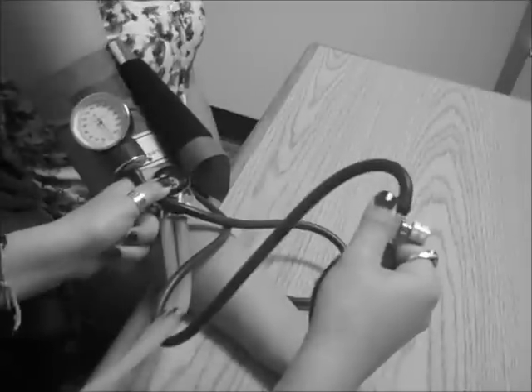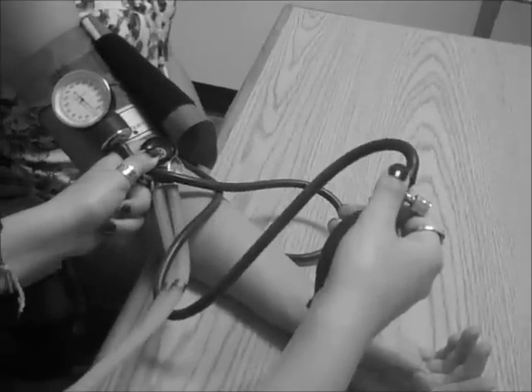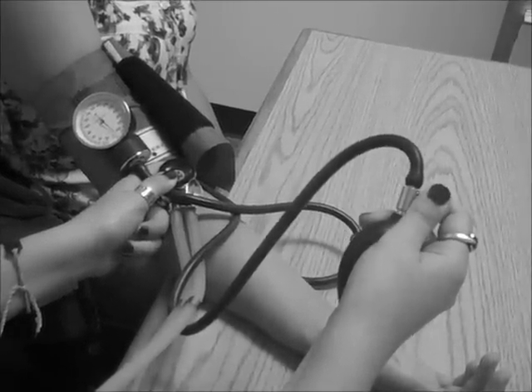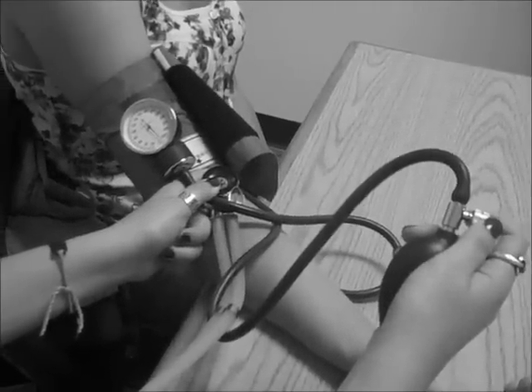Now slowly turn the knob on the air valve to release air from the cuff. As the pressure slowly drops, listen for the sound with the stethoscope. When you hear the first sound, note the pressure on the dial — that is the systolic blood pressure. When the sound disappears, that pressure will be the diastolic blood pressure.